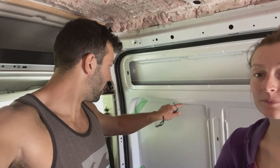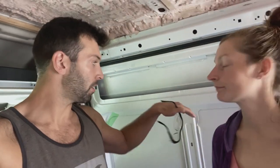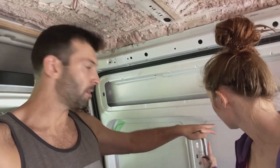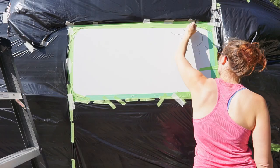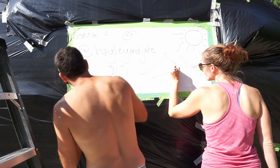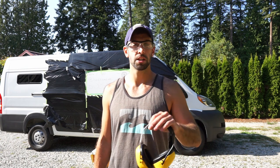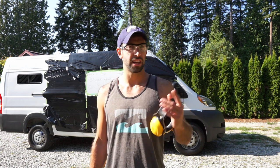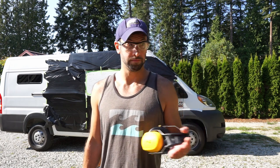The game plan for this window is to follow this outline, drill holes from the inside out so we have a nice pattern, then go to the outside, tape it off, mark it with a pencil, and cut from the outside so we don't get metal shavings all over the vent. We've drilled holes so we can see the outline on the outside, marked everything off with tape, and drawn out where we have to cut based on our stencil.